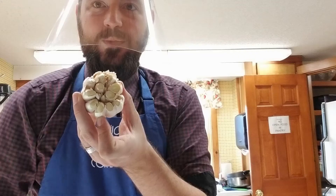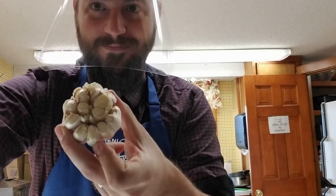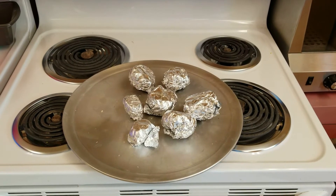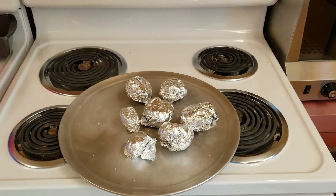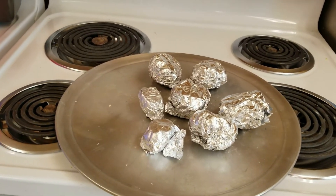Gather your garlic, cut off the top like so. Drizzle in oil and wrap in foil so they don't burn. Then in the oven for about 40 minutes.